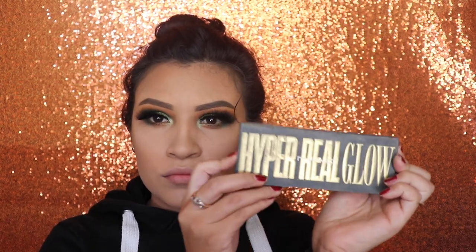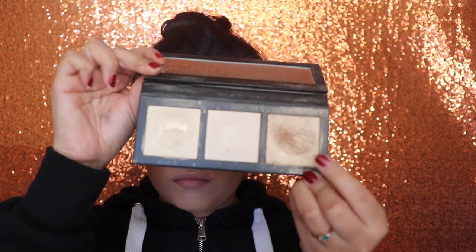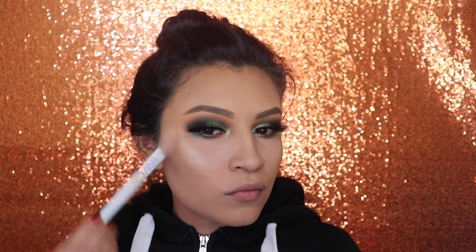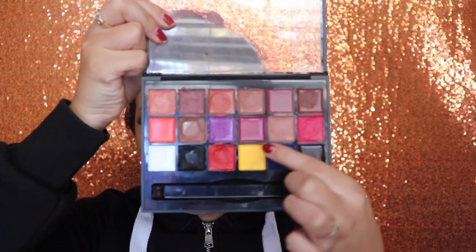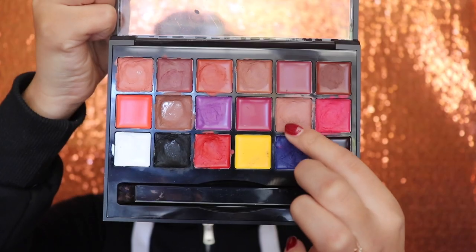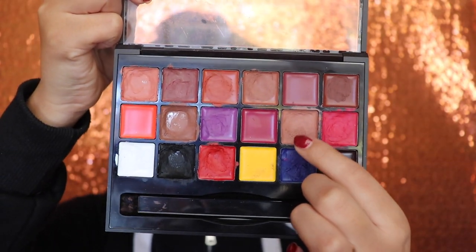Next, I'm going to be going in with a highlighter from the Hyper Real Glow by MAC Cosmetics palette. For my lipstick, I'm going in with shade number 11 from the Anastasia Beverly Hills Lip Palette Volume 1.